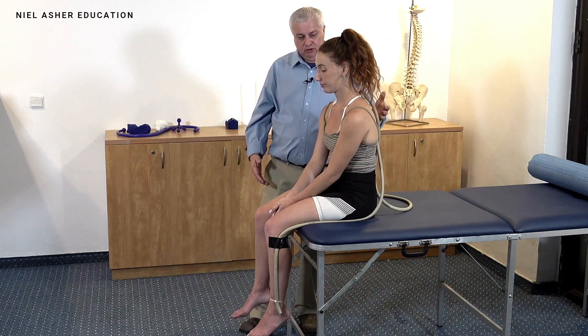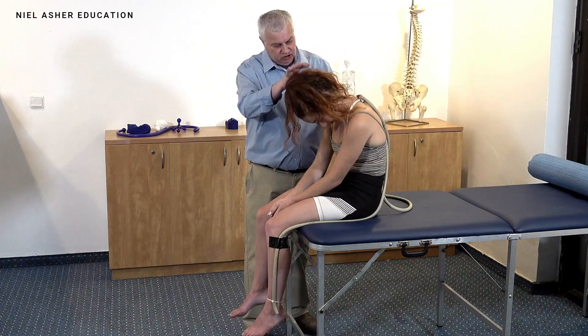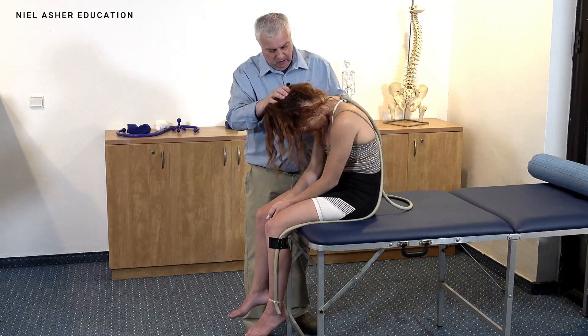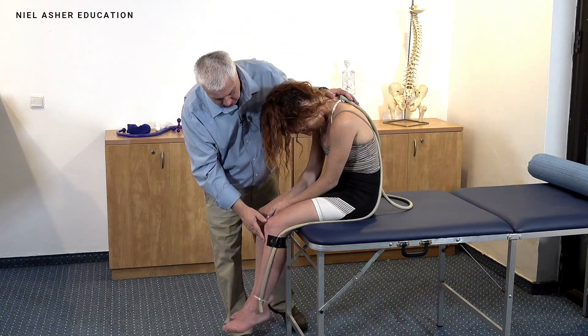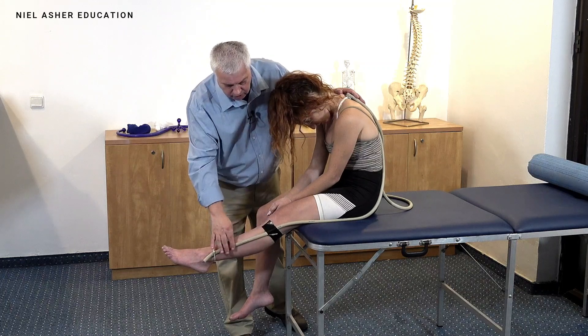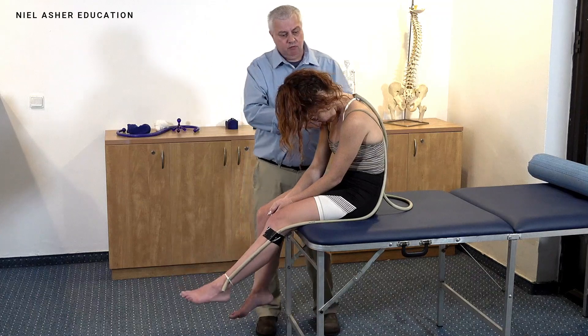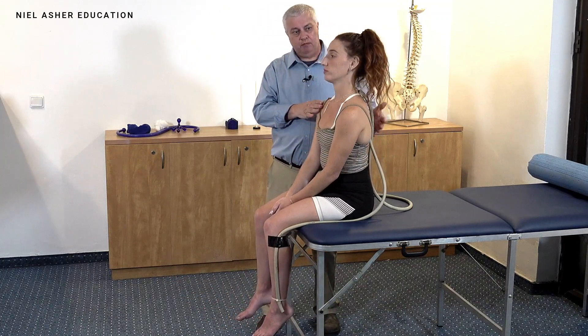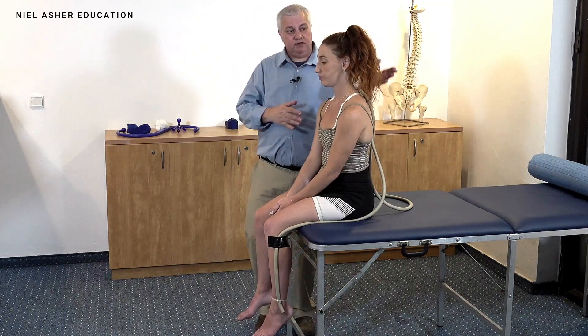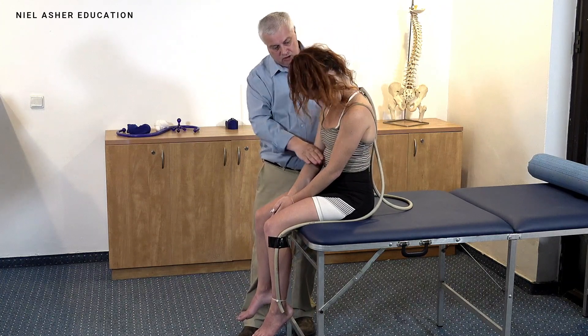I want to demonstrate what actually happens with a nerve. Get the patient to drop their head down, then slump, and then bring their leg up straight. You can see the nerve is stretching because it's been loaded at various points. The normal sequence for the actual slump would be: head down from the top, or you can work from the foot up.